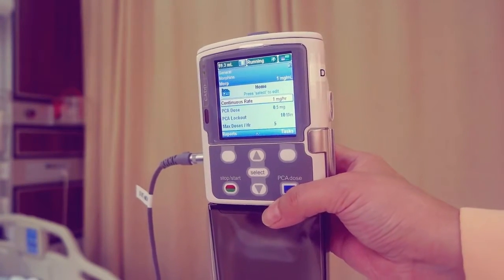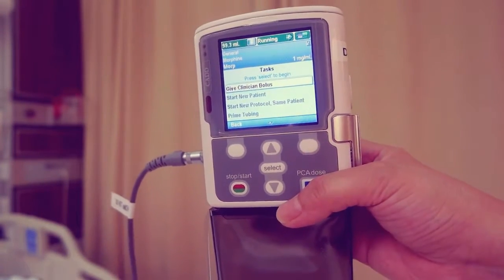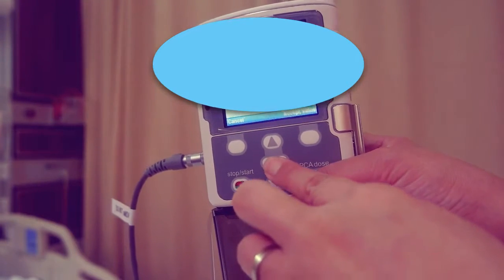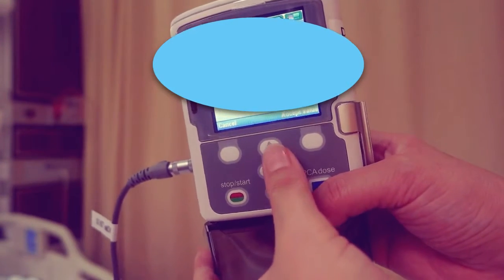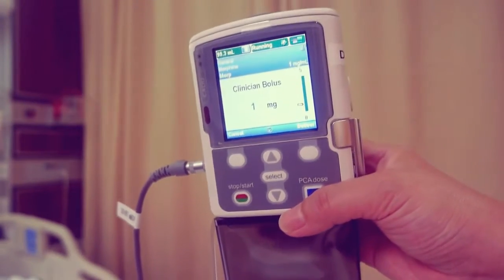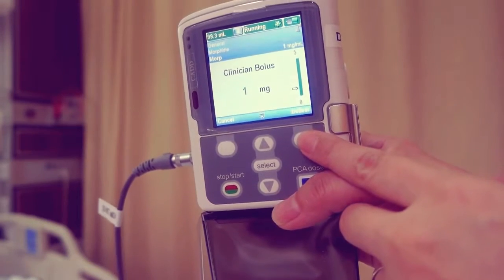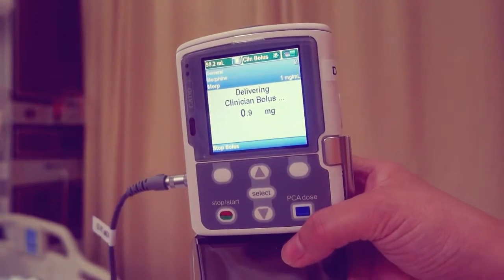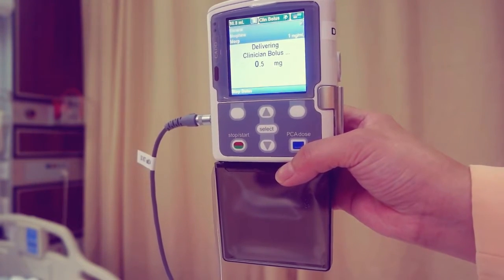The pump must be running when giving clinician boluses. From the home screen, press task. Give clinician bolus displays. Press select. Enter the clinician security code. The screen displays the clinician bolus scroll range available. Scroll up or down until the desired value appears, then press deliver. Choose stop bolus anytime during delivery to cancel the bolus.